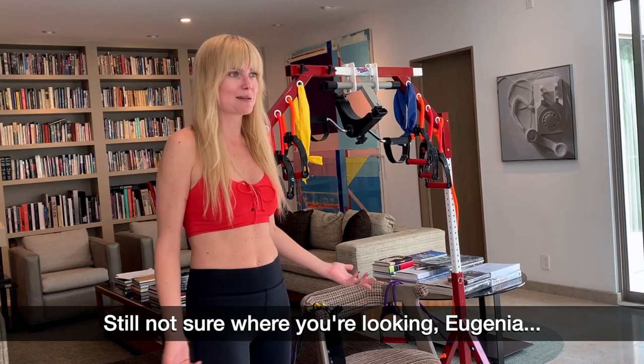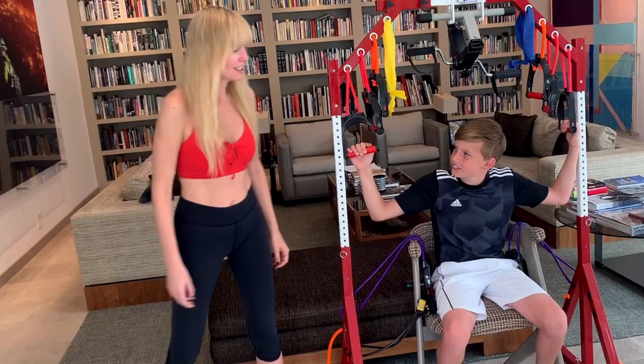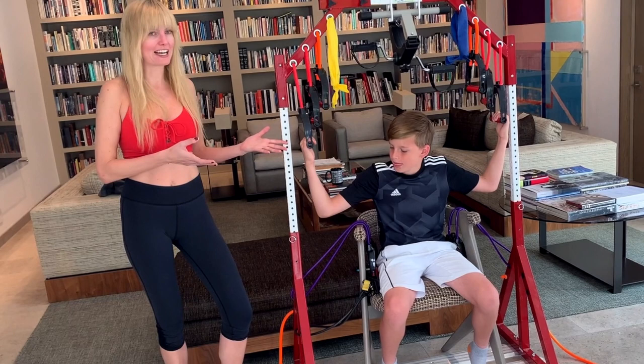So I'm going to ask my kids to come and do some exercises for you. Logan, one more. We assembled this machine together — it took us some time, but it's actually really easy.